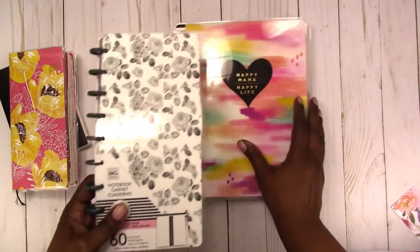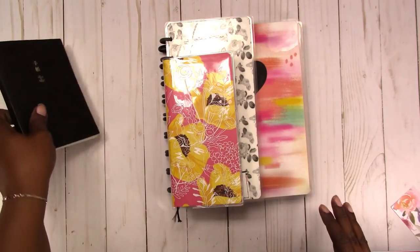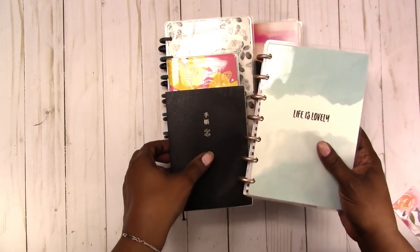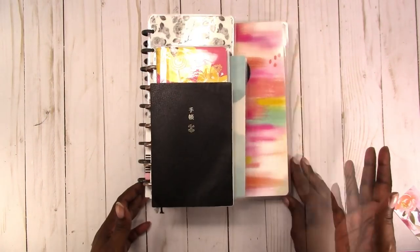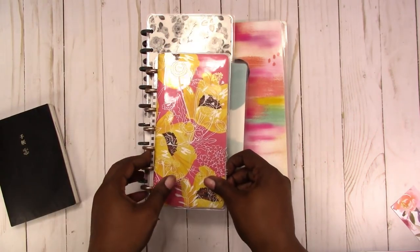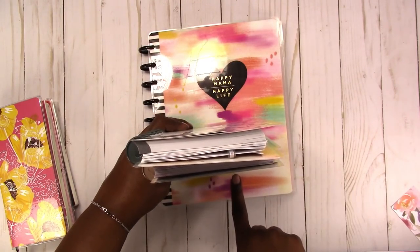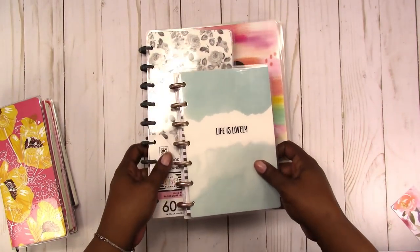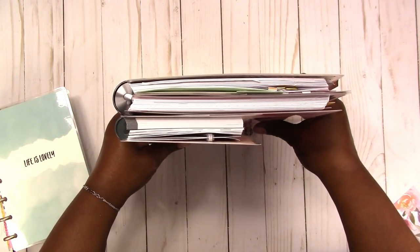Now let's do the size comparison. This is the classic Happy Planner, this is the Hobonichi Weeks, and this is the Hobonichi Techo. I don't have any of the other larger Hobonichis. And this is the mini Happy Planner — I'm not even sure where this one fits on the scale. So that's what they all look like stacked up together: the Techo, the Weeks, the mini. As you can see, the mini is slightly wider than the half sheet notebook — the Fobonichi.